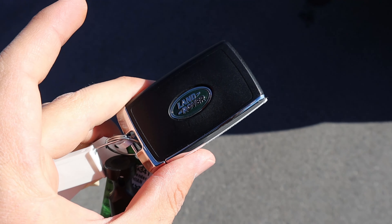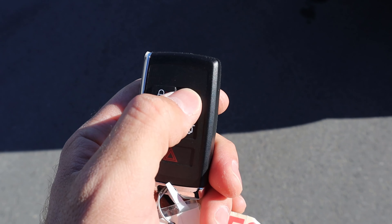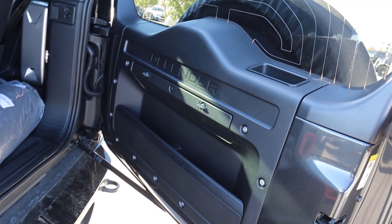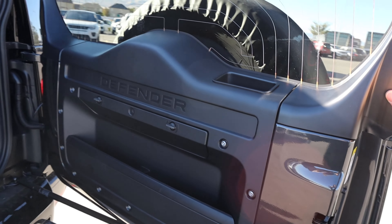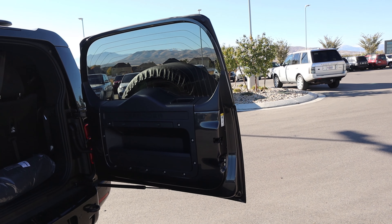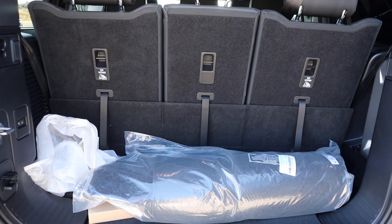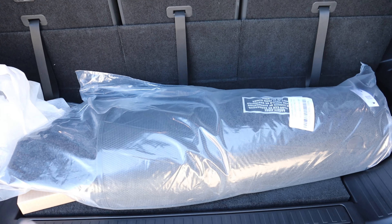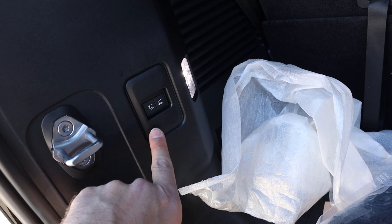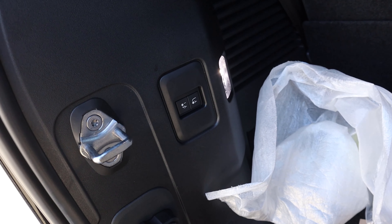Here is the key fob — it's the regular Land Rover key fob with unlock, lock, lights, and a dedicated button to unlock the rear hatch. Just like every Defender, the whole window and tailgate opens by itself — it swings to the side. This is actually over a foot longer compared to the 110, so with the third row up you actually have some storage space behind the third row. You also have buttons to raise or lower the rear end via air suspension for easier access to the back.